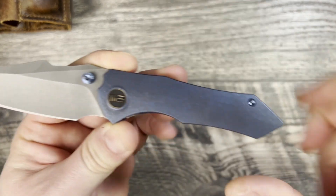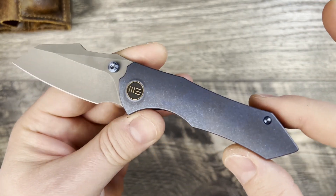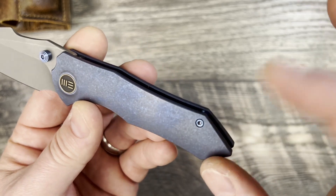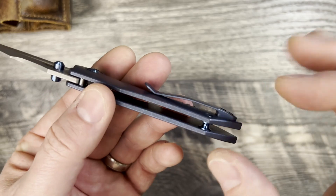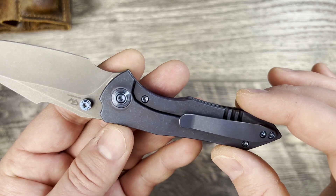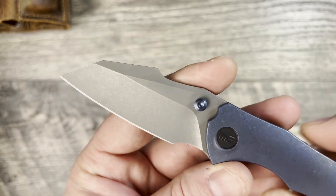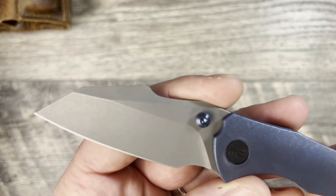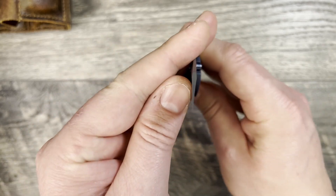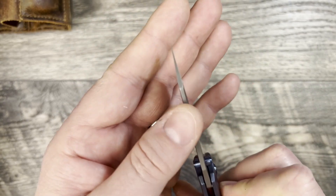Jumping into my thoughts and impressions: it has a beautiful blue stonewashed anodized finish on the handles, blue anodized hardware and standoffs, and the pocket clip is done to match the actual frame of the knife. I did pick up the stonewashed finish on the 20CV blade steel because those tend to be closer to the 61 HRC range that you'd want 20CV to start at.